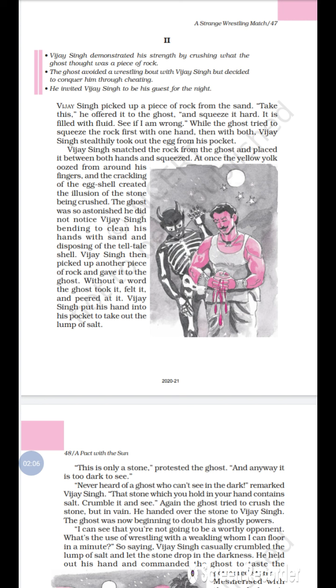Vijay Singh then picked up another piece of rock and gave it to the ghost without a word. The ghost took it, felt it, and peered at it. Vijay Singh put his hand into his pocket to take out the lump of salt.